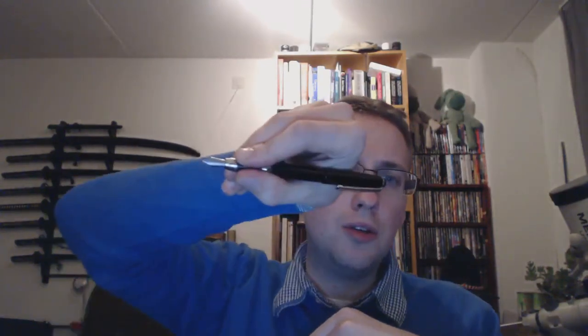Metal — looks decent, looks sturdy. It is a sturdy pen. It has a slip cap, it posts, it's a decent size — looks good, feels good. It is naturally heavier than the Falcon, because it's a metal pen.